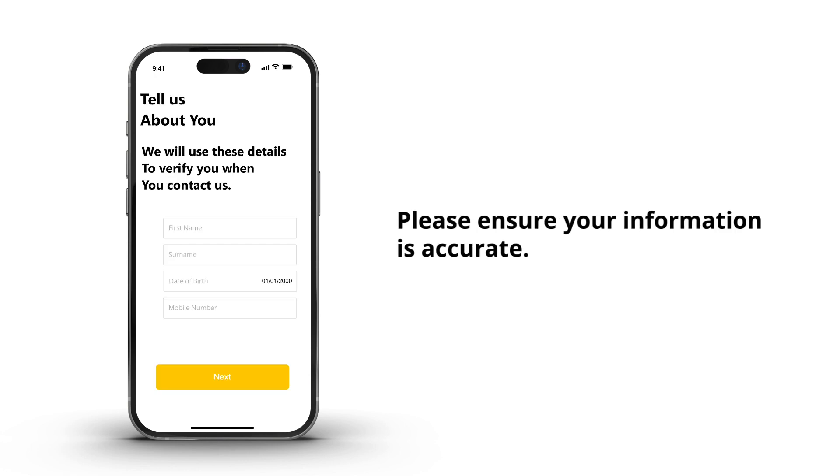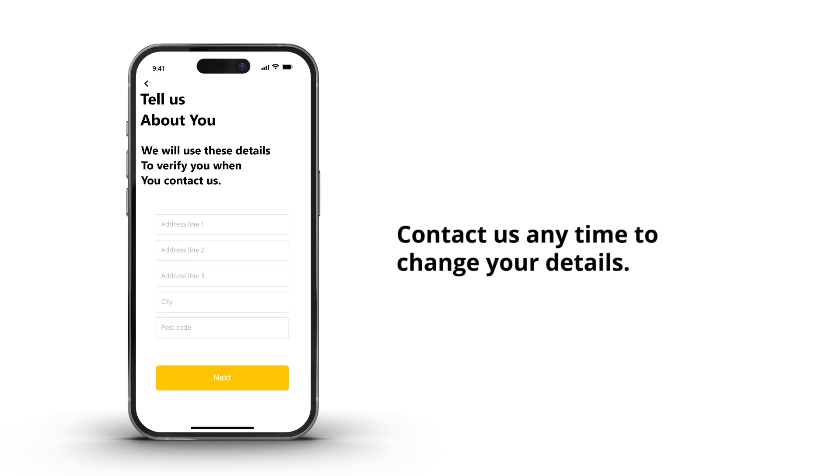Your details are needed for verification when we need to contact you. Please ensure your information is accurate. Should you wish to update your details at a later stage, you will have to contact us.